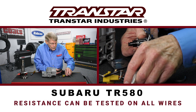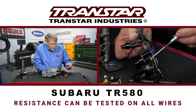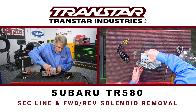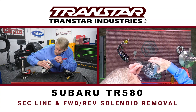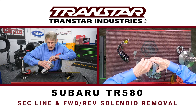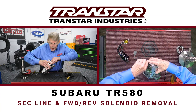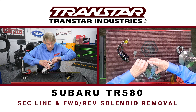You can test resistance on all of these. These first three should be the same; your all-wheel drive will be different. The other two solenoids are held in with screws into the upper body and the center body, and they can actually be taken out without disassembling the valve body either. So that's always a plus.